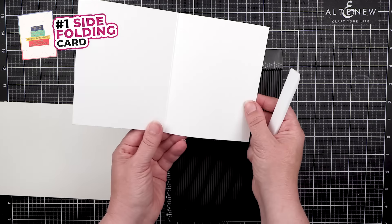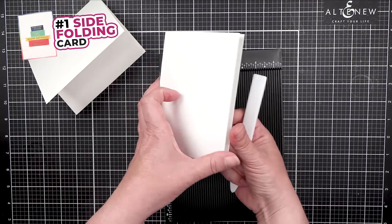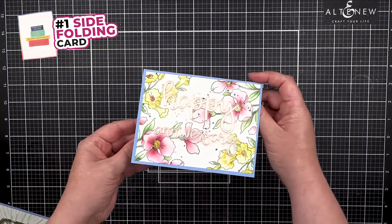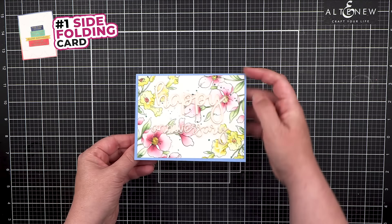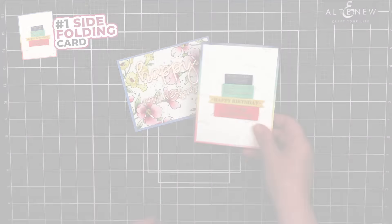So again, it can be opened to the side or top if you have a landscape card. This is an example of a card that opens from the top, and this is a card that opens from the side.